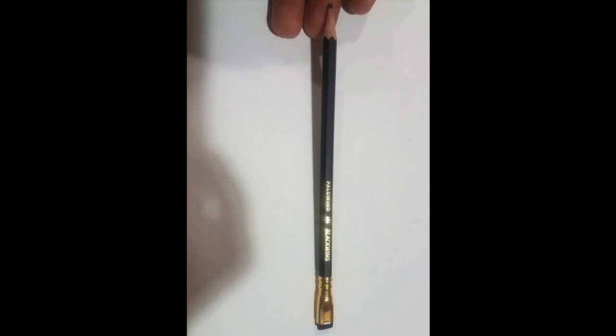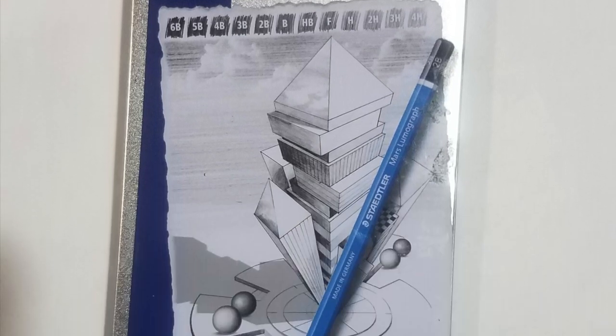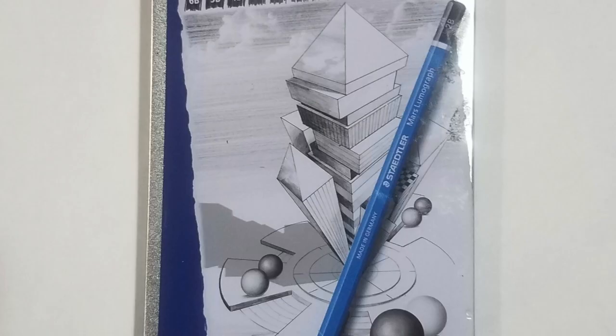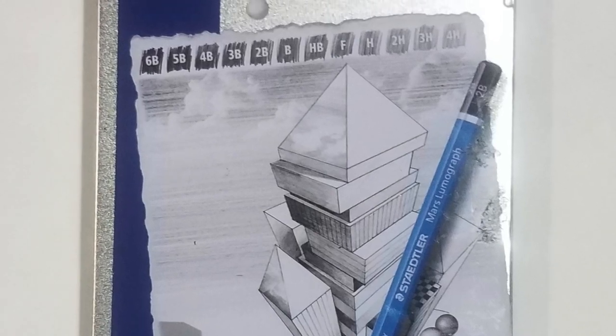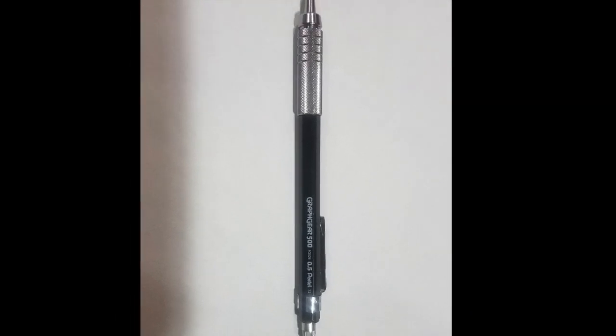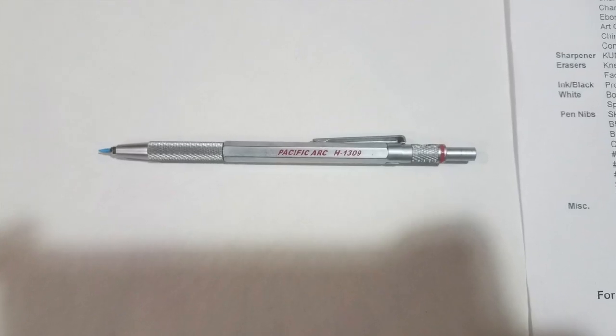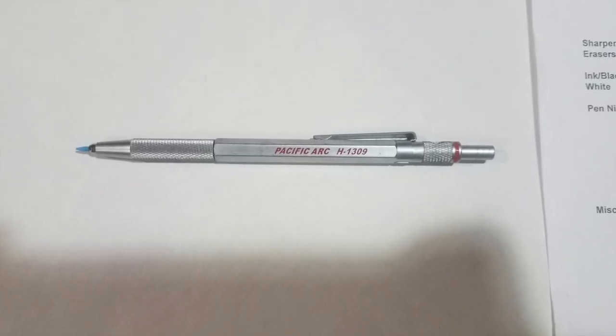These Black Wing pencils will be used mainly in first-year animation if you decide to go digital in the second semester. These Staedtler pencils are pretty good — I mainly used a range from HB to 3H. I mainly used the Graphic Gear Pencil to go over my anatomy assignments and finish them up. This is a lead holder — I hardly used it.